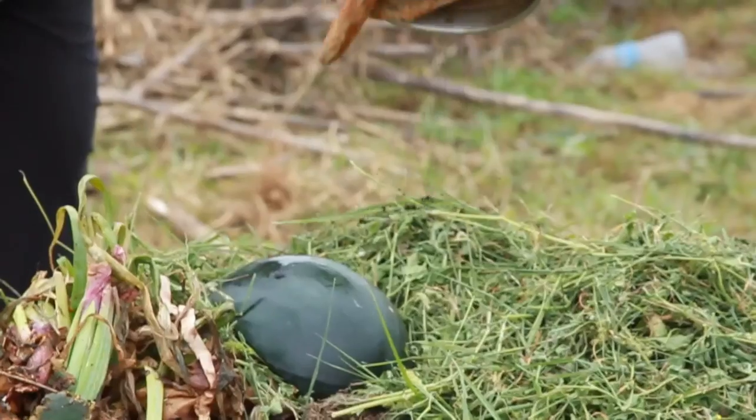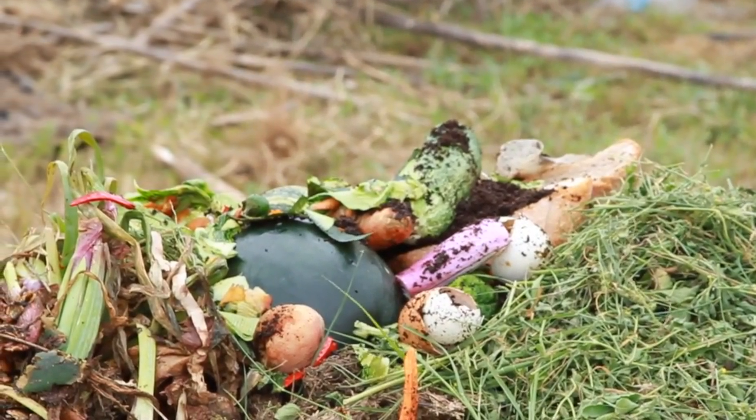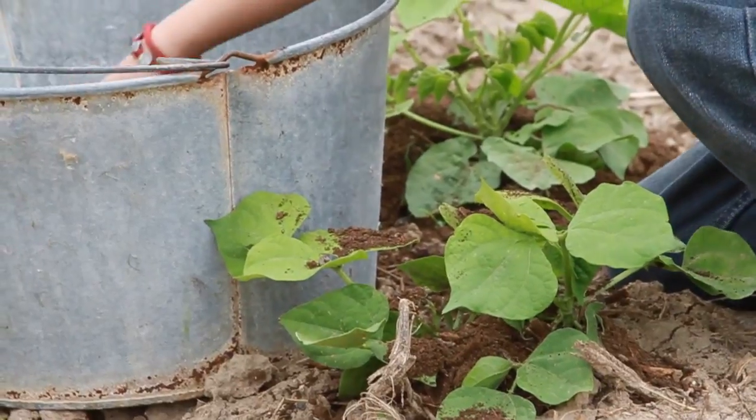In nature, decomposition is a part of the life cycle. Composting is the method of speeding this process up and controlling it to improve the soil in your garden. This helps the plants grow stronger and healthier without the use of synthetic fertilizers.